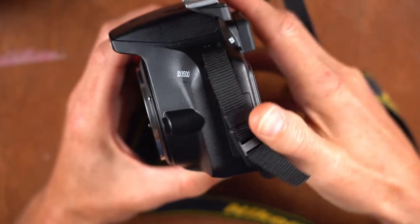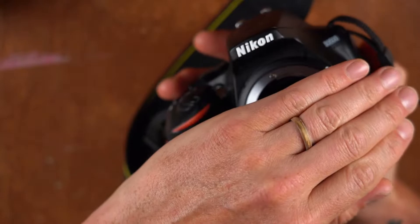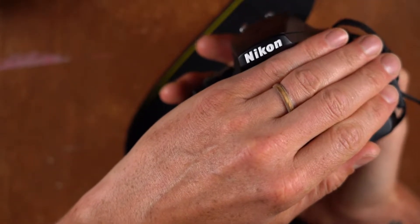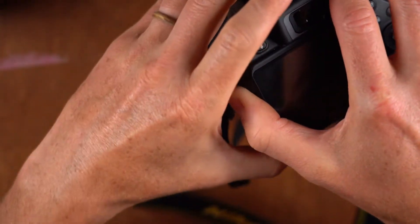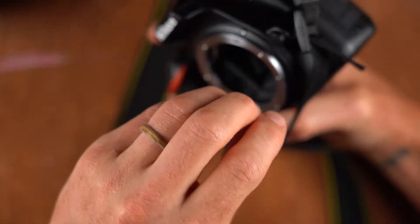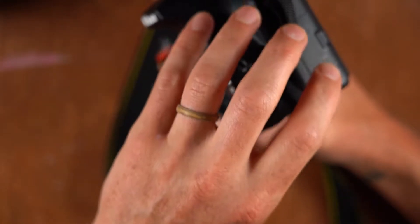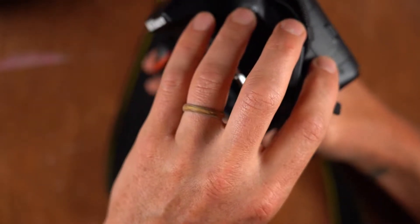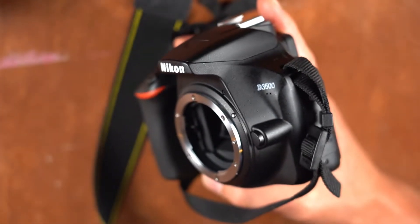I recommend — and I did it kind of poorly here — you never want to change or remove the lens with this mirror portion facing upward. Always have it to the side or down. That's because dust can get in behind that mirror where your sensor lies, and once dust gets onto that sensor it'll show up on your images.